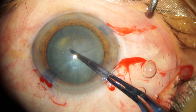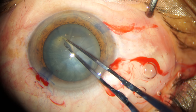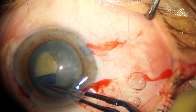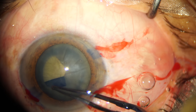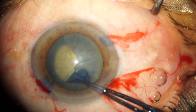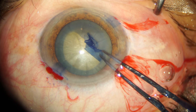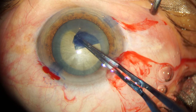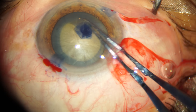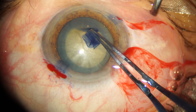I initiate the capsular rhexis with the utrata forceps, raise the capsular flap, and then bring it around in a continuous curvilinear fashion. I always try to grasp the capsular flap as close to the tearing edge as possible, especially in a grade 4 or grade 5 nucleus where the lens is quite swollen. So far, I've completed about three-fourths of the capsular rhexis and I'm pretty confident I'm getting a circular capsular rhexis.